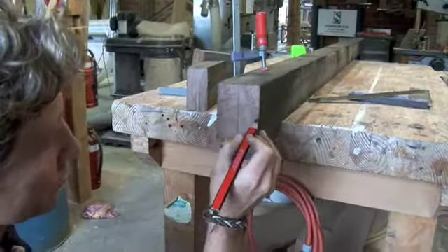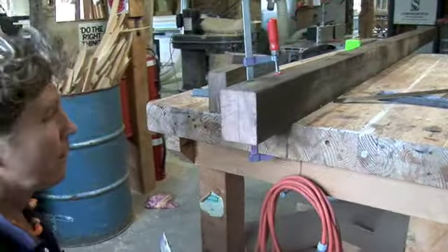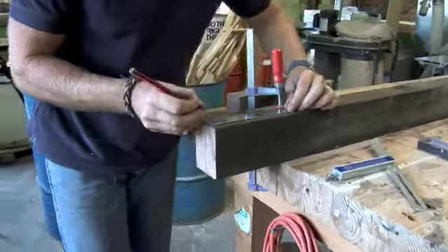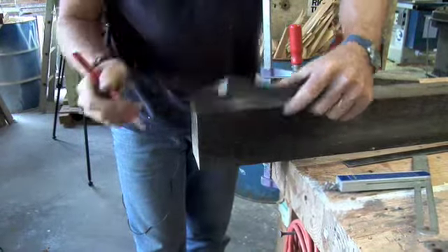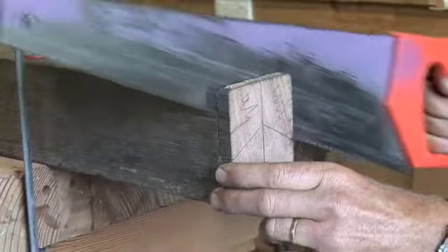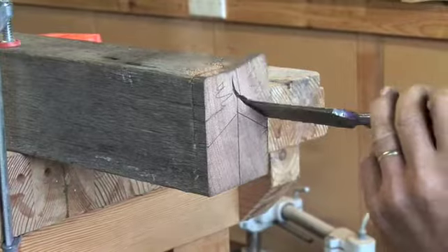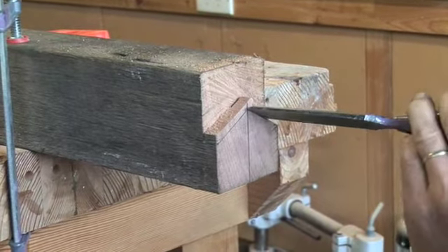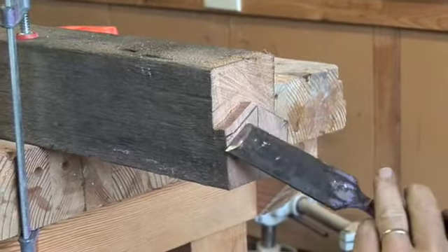If you didn't want to cut this point, you could actually just square that off because you don't actually see this joint. But I'm going to leave the point on there because when we're assembling it, it all goes together a bit easier. We then mark the correct distance down here and square that line around and down the side.